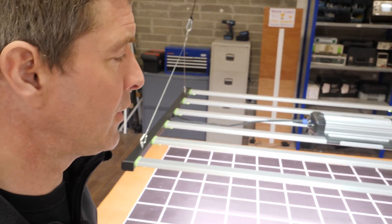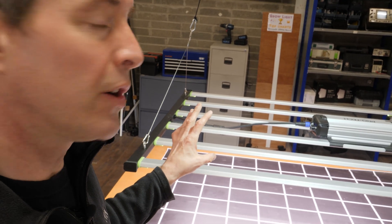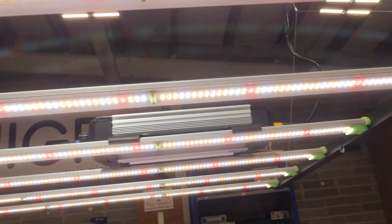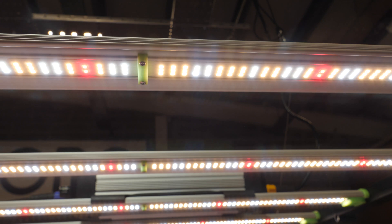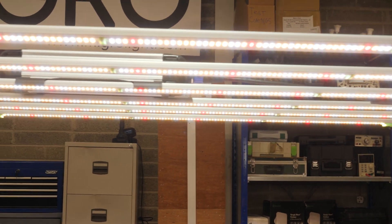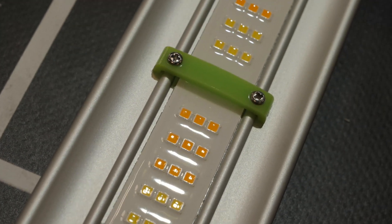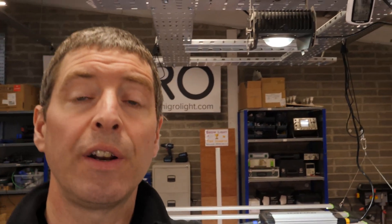It has a nice quality feel to it — feels very robust and not too heavy. It's got all the things you want. The spectrum is full spectrum: you've got a mixture of mid white and cool white LEDs as well as your reds for higher system efficiency. It's also got a coating on the LEDs for protection from dirt and moisture. Overall, a very nice package.